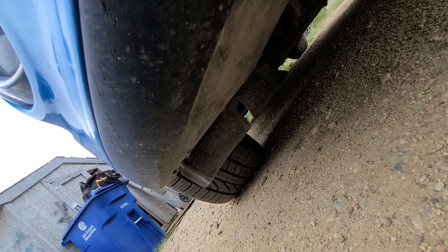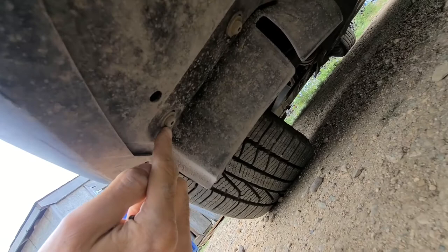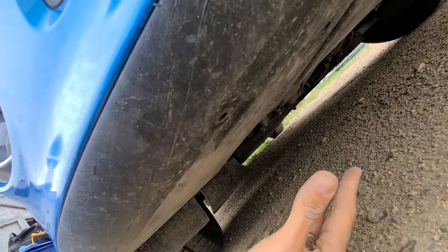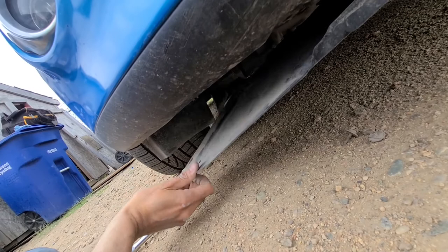Down here you will have to remove a couple of screws. On my Focus some are missing — this one here is missing and this one here is missing — but I still have two which are Torx 20, so I'll have to remove those. The idea is to drop down this splash guard cover all the way so you can squeeze your hand in behind the fog light and remove that light bulb.